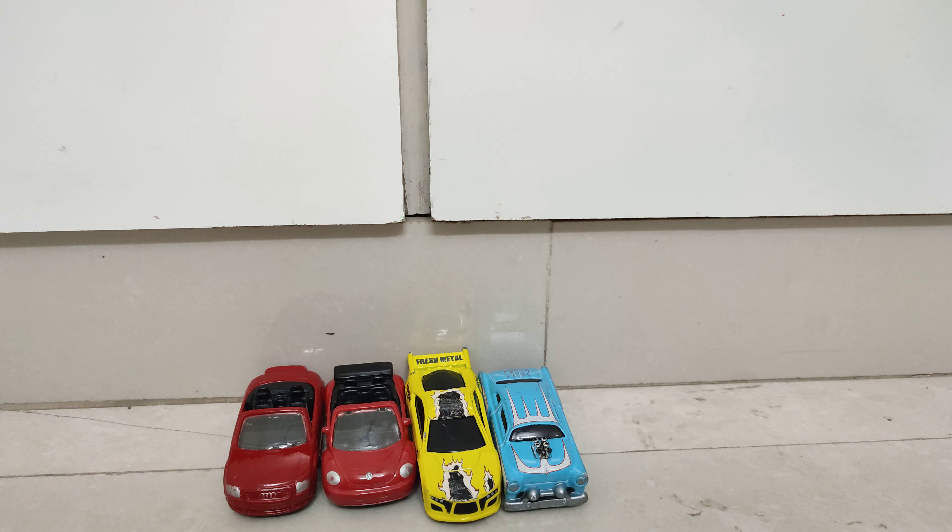The next model we have is a Street Speeder, manufactured and designed by Maisto, because this is not a real car to my knowledge. I have a version with the key also.